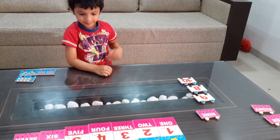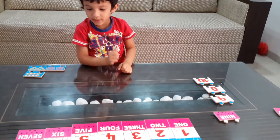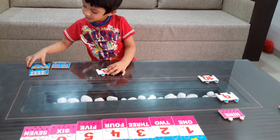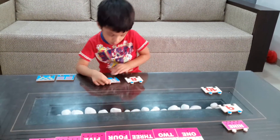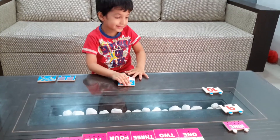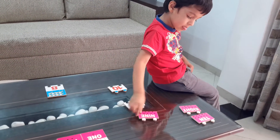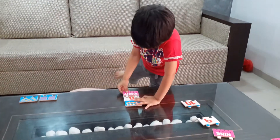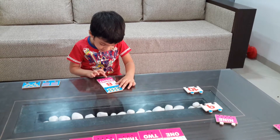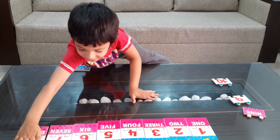Eight. Next. Seven. Eight. Eight. This one. Count first and then fix it. 1, 2, 3, 4, 5, 6, 7, 8. 9. 8, 9.